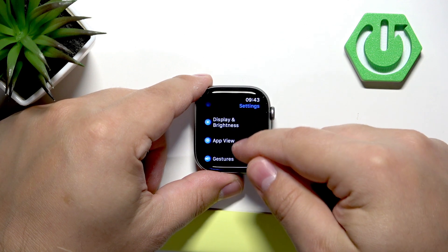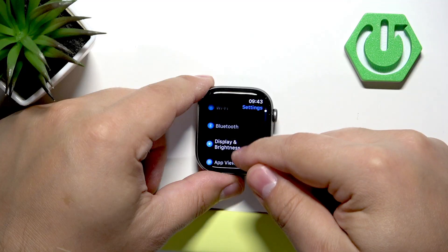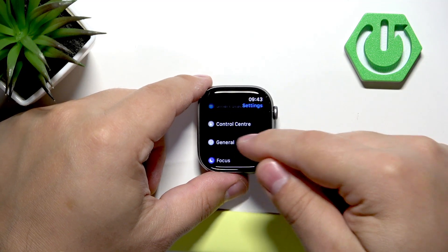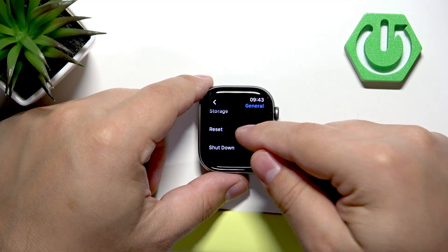In Settings, scroll down and find the option called General. Once you find General, tap on it, then scroll down and look for the option called Reset and tap on it.